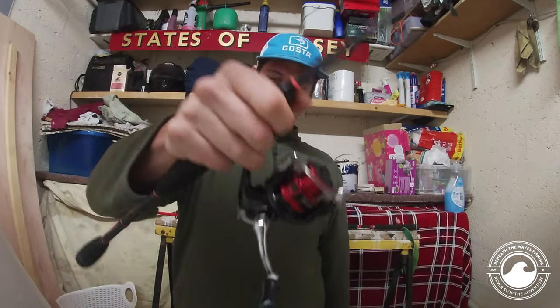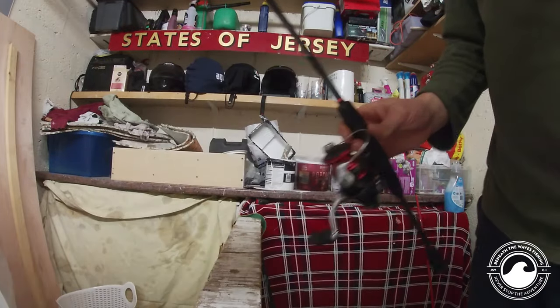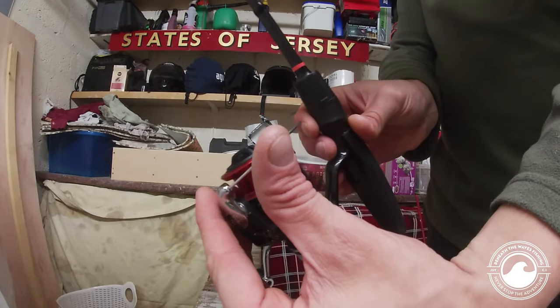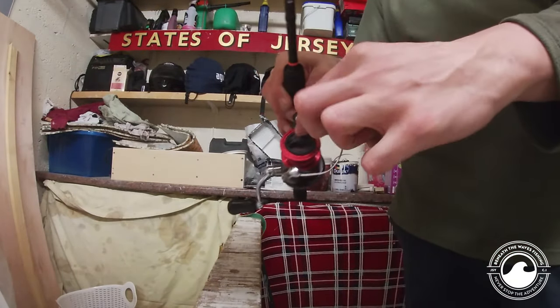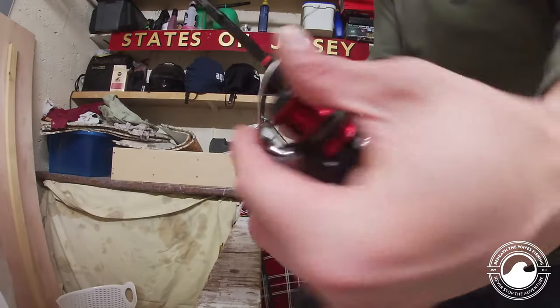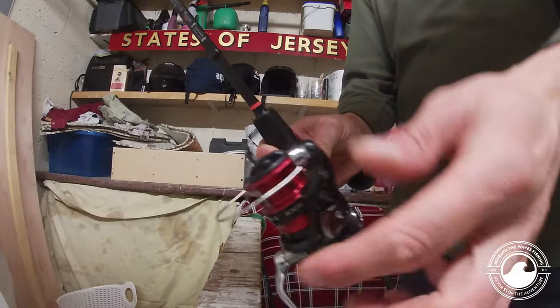Rod and reel connected perfectly, nicely weighted, does the job. Let's get some line on it. When putting line onto the reel, you want to flick your bail arm over — you don't want to be tying your line straight onto the actual spool itself. Just give it a flick.